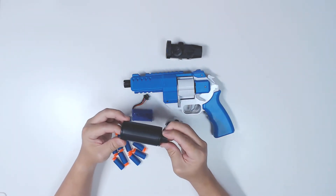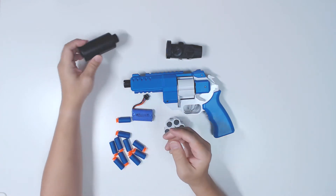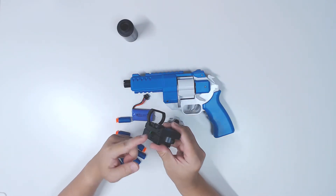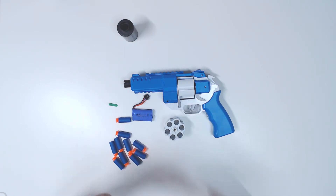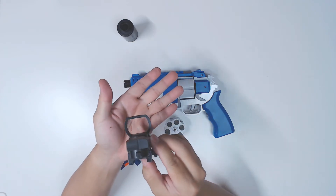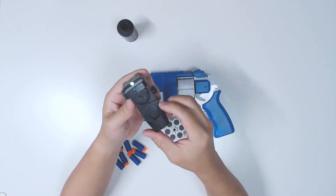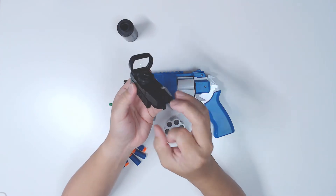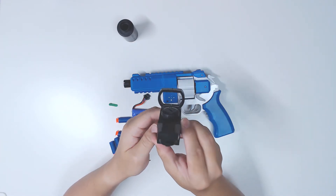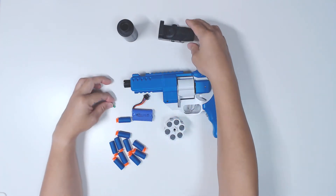So the blaster itself - this suppressor is pretty flimsy, as you can see, it just kind of broke off like this. So most likely I won't fit it in. The red dot sight - it doesn't really have a very good pinpoint reticle, it's more like a light effect. The plastic is pretty flimsy, it's more for cosmetic use. I don't think you can use it to aim properly. It's supposed to be a red dot, but anyway it's cosmetic stuff.